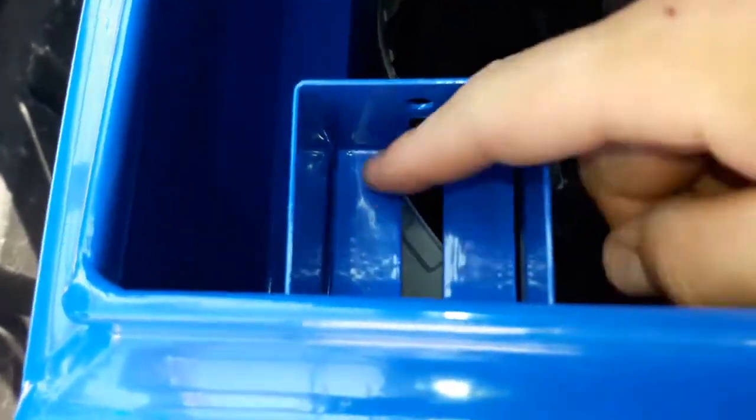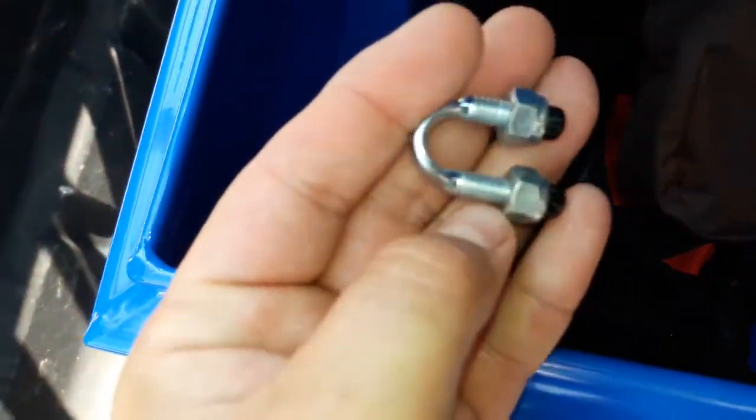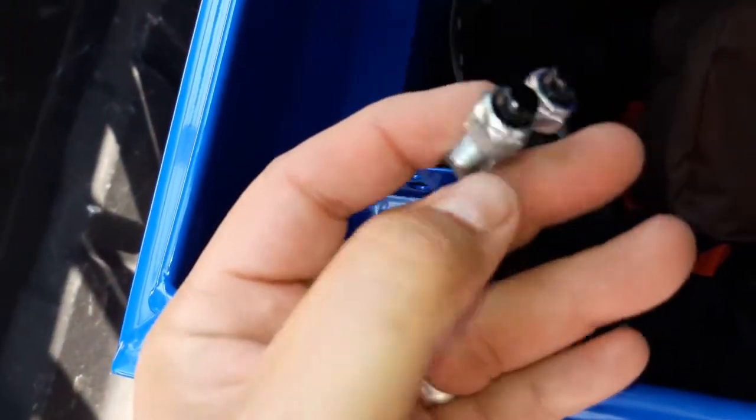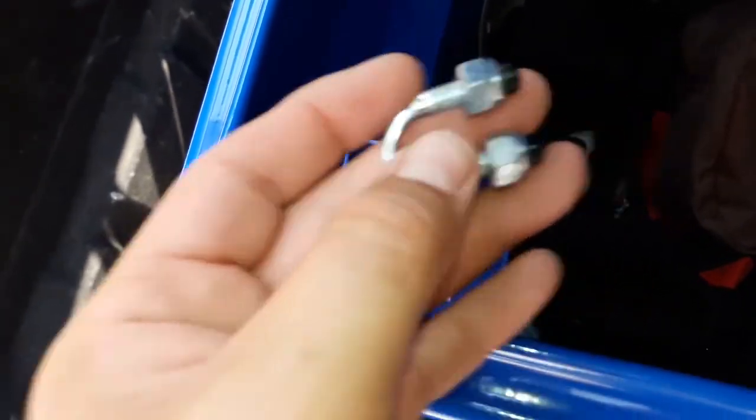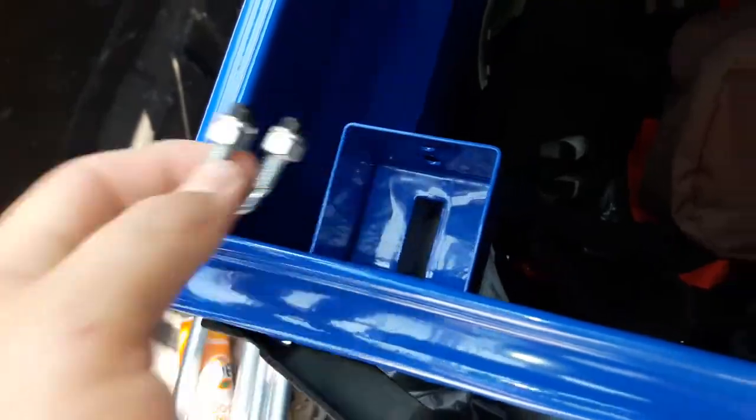Okay, inside the box it's got the little receptacle for the lock — it's got two holes in the back right here. It comes with these brackets attached; if you don't have this with the box, don't buy the box, because you need this. Basically what you're going to do is detach them, stick them through, attach them, and have the lock in there.